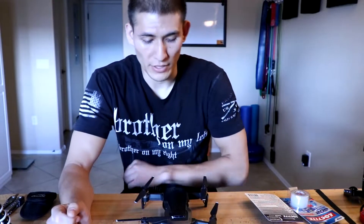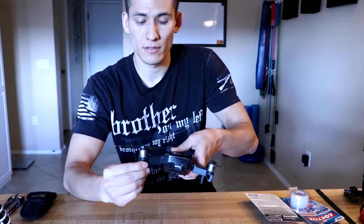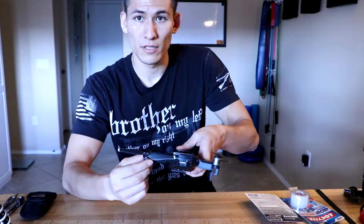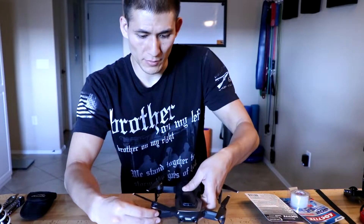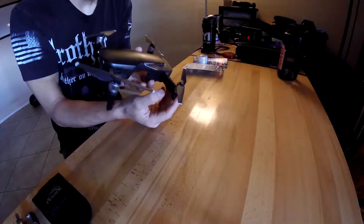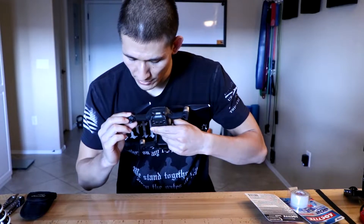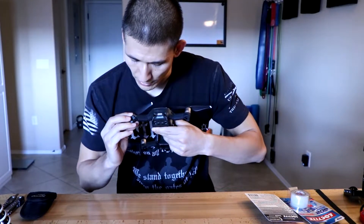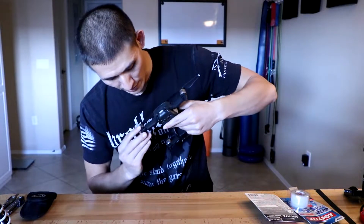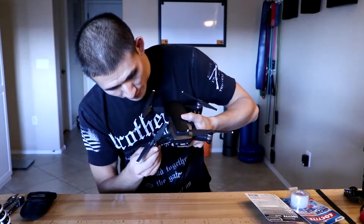So basically what happened is when it crashed, one of the motors actually separated — completely got severed. So what I have to attempt to do is reattach it. Now it's a pretty clean break. The wire is still attached and does not look severed or disconnected. It looks like the insulation is a little bit cut, but nothing else looks damaged.